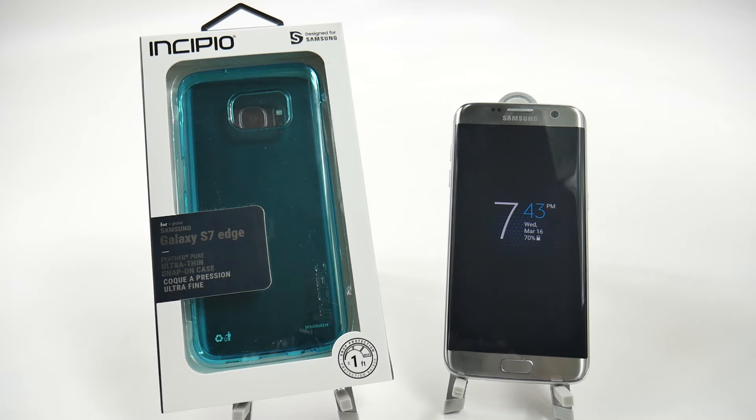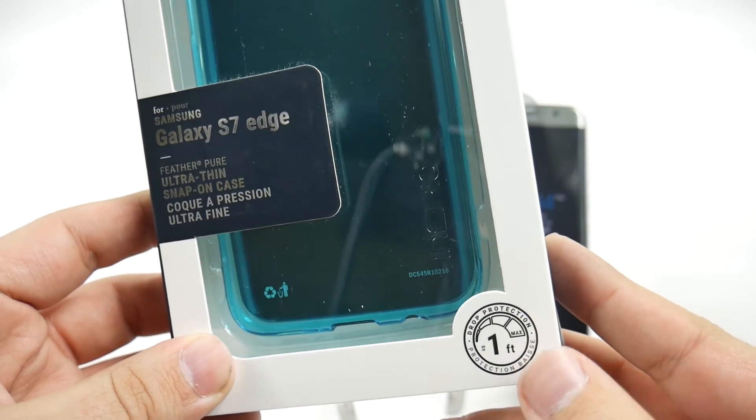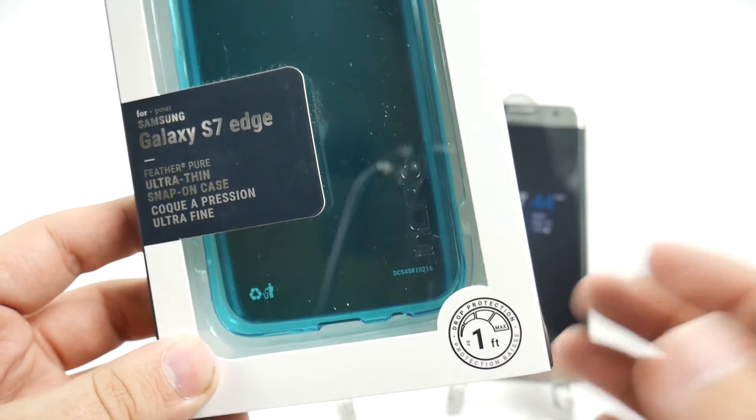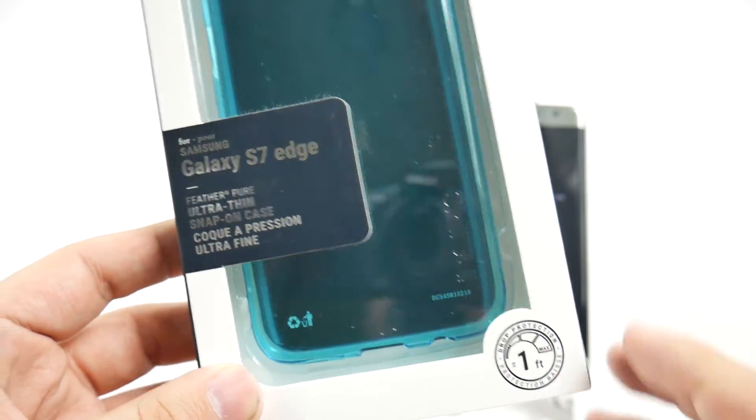The whole idea behind the Feather series for Incipio is if you want that minimalistic case, just enough to protect your phone but you do not want it to bulk up your phone. For Incipio's other line they're going to have greater drop protection, but if you just want that nice thin one so your phone doesn't get scratched up, the Feather series is the series you want. This is a one foot drop as opposed to the six foot drop that most Incipio cases have, so please note that when you're thinking about buying this series.